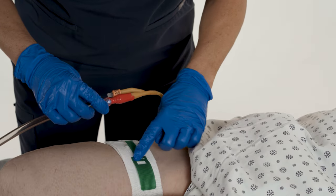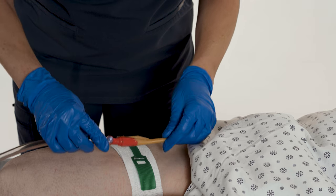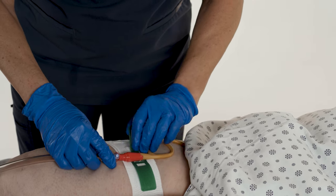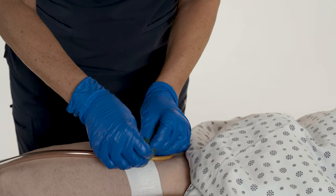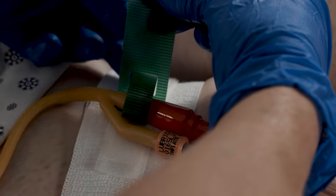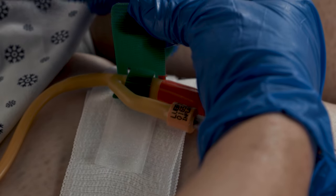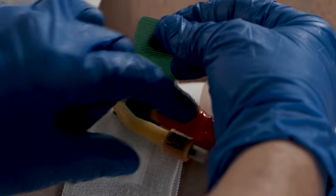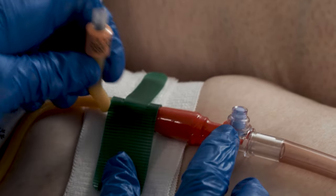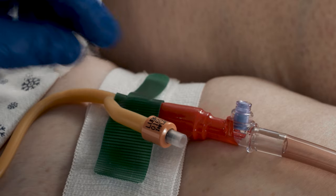To secure the catheter, position the Y-port on top of the white stitching between the two green locking tabs. With the catheter in the desired position, insert the narrow green locking tab over the catheter and through the square opening of the other green tab so they overlap. Lock the catheter in position by pulling the green locking tabs in opposite directions and securing the base.